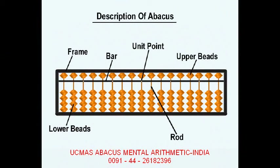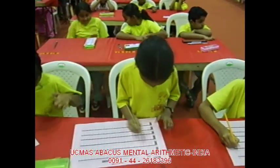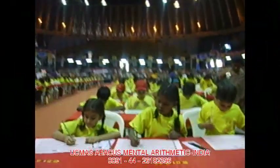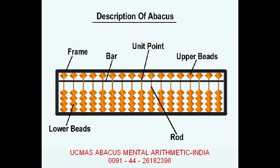Each bead is representing a number. Now when the beads are away from the bar they don't have any value. When you read the abacus you see it is set to zero — there is no value in the abacus now. There is a marked point which you call the home point, and that begins the units rod.